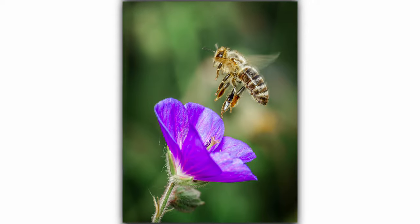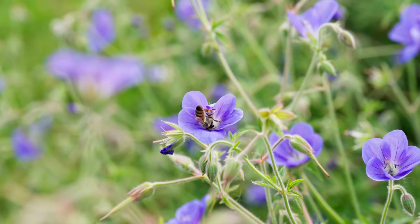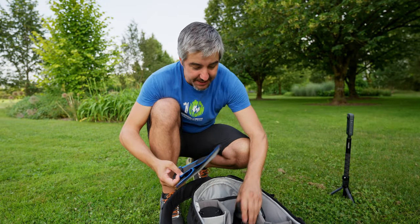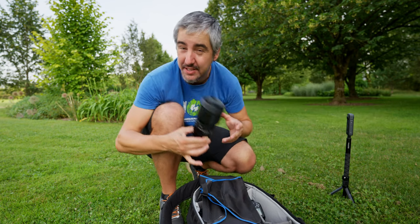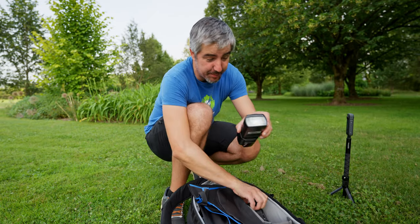Hey guys, welcome back to the channel. My name is Miro and today I have the task of capturing a bee floating above a flower — it's gonna be difficult. As always, I will be using my Sigma 105mm f2.8 macro art series lens for the Sony camera.